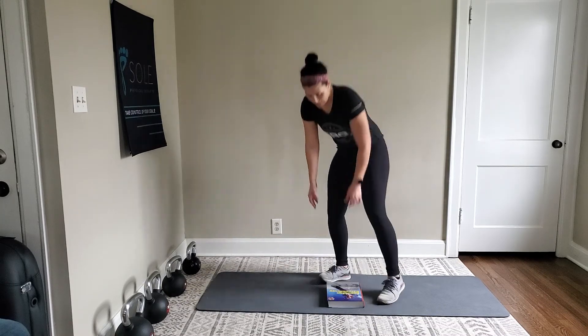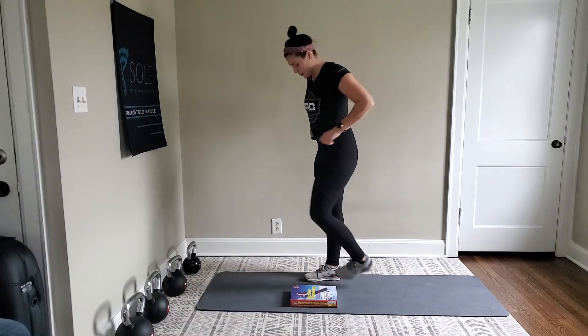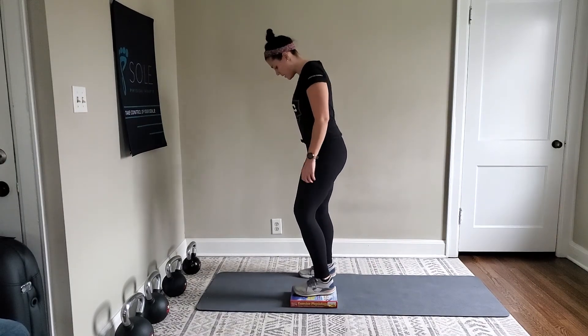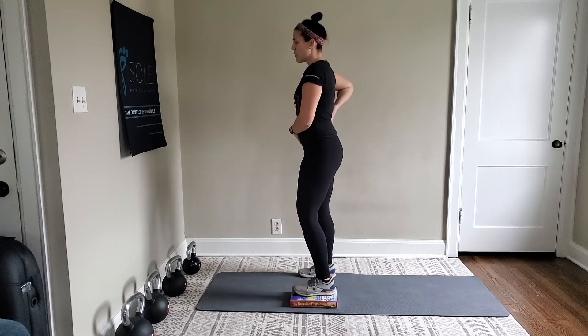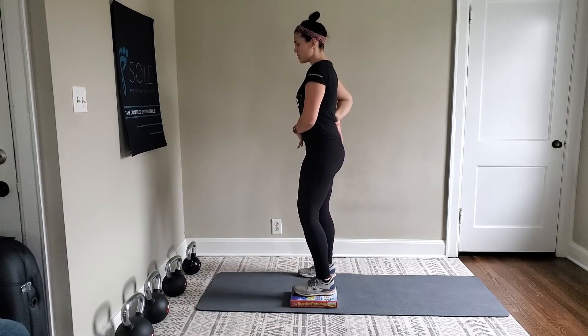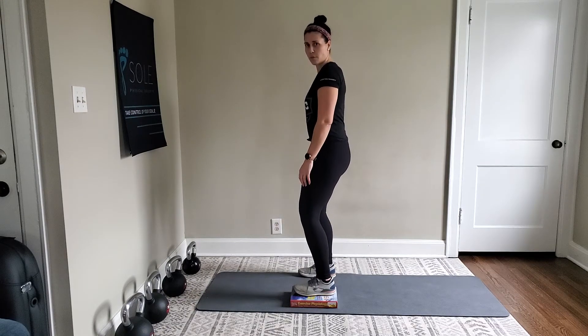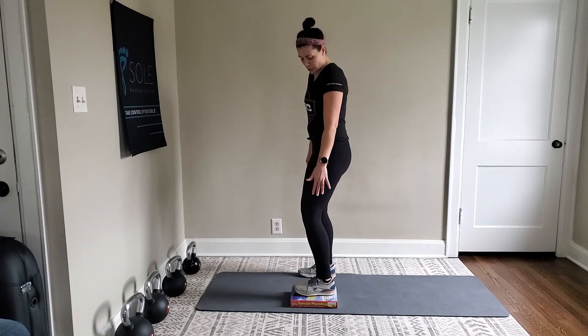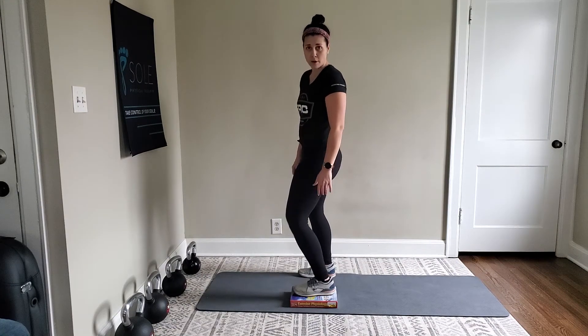I also want to show you it from the side, just because I think it helps to see how far I'm sitting back. So once again, weight's even between both feet. I don't want anyone in that arched position, so just give me a little tuck. Slight bend in the knees, and once you have that bend in the knee, you'll see that once I shift over, this knee actually doesn't go any more forward.